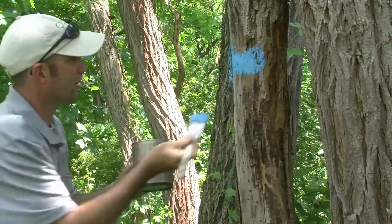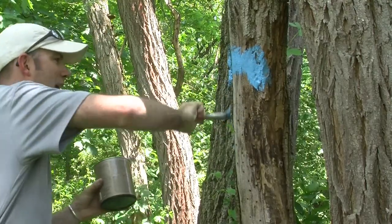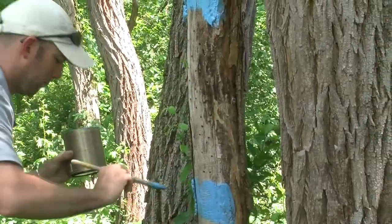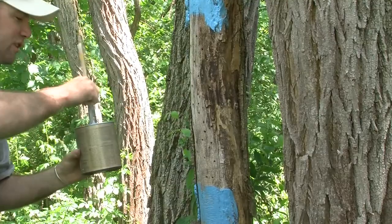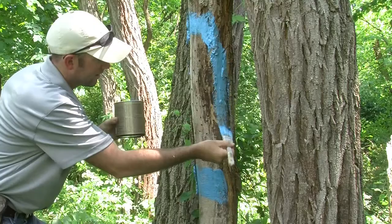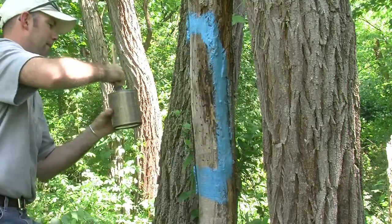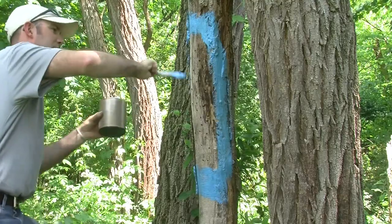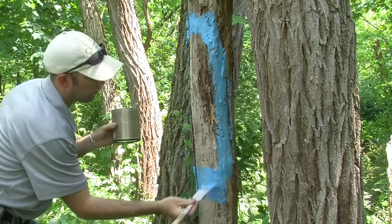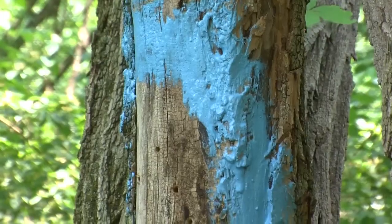We're using blue this time. You want to use blue, but you don't want to paint right over the holes — just paint around the holes. All we're doing is tricking the bees into thinking there's some food over here, and then they find a nice little hotel to set up shop and make their young. Just give good coverage around all the holes, but not in the holes.